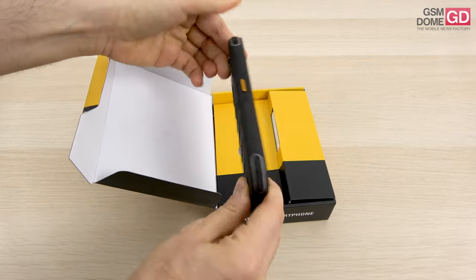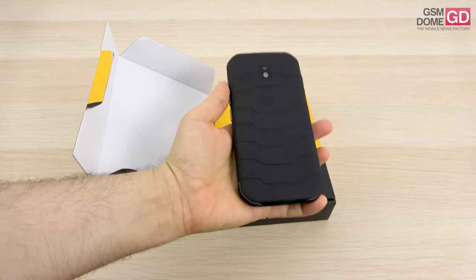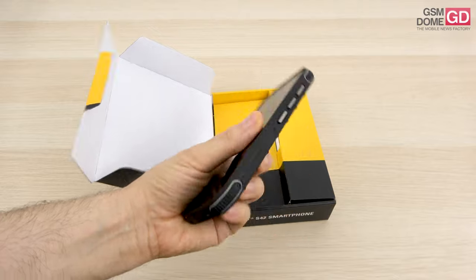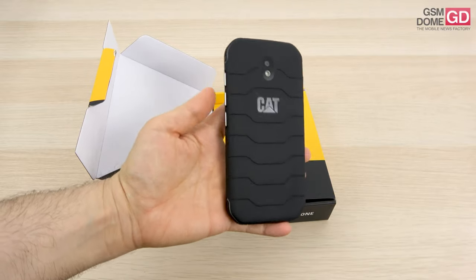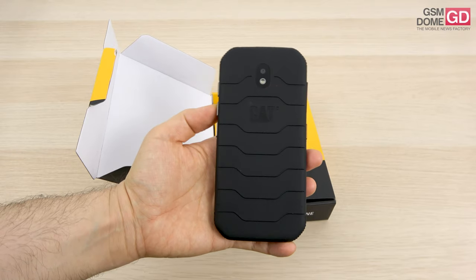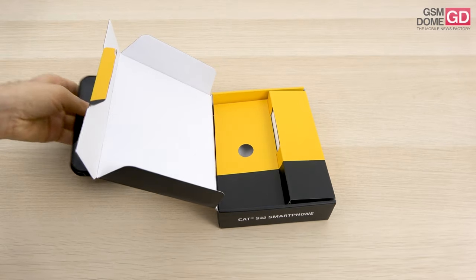That's what CAT is offering as the selling point for this handset. Obviously, since it's a rugged machine, it's okay for people who work in forestry, agriculture, construction, oil rigs and many more. The price tag should be around $300 to $350, and let's see what's inside the box.